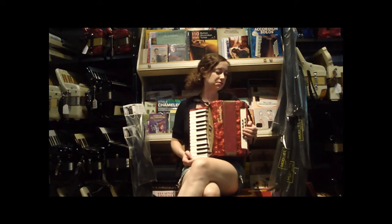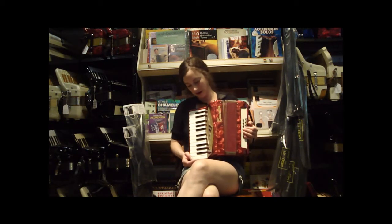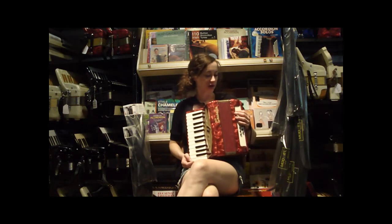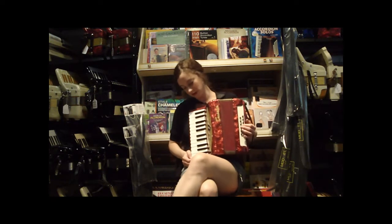This would be an excellent starter accordion for somebody just getting started out, a student or a child. I'll play a few things so you can hear what it sounds like.